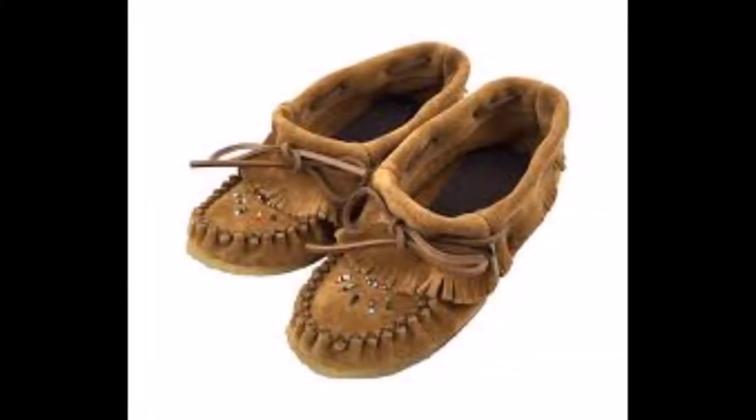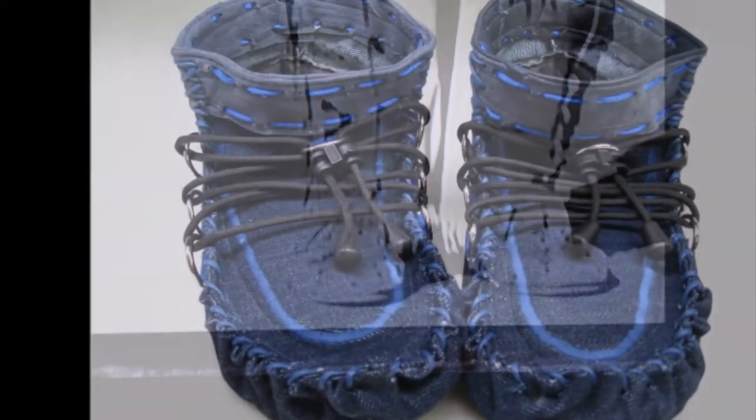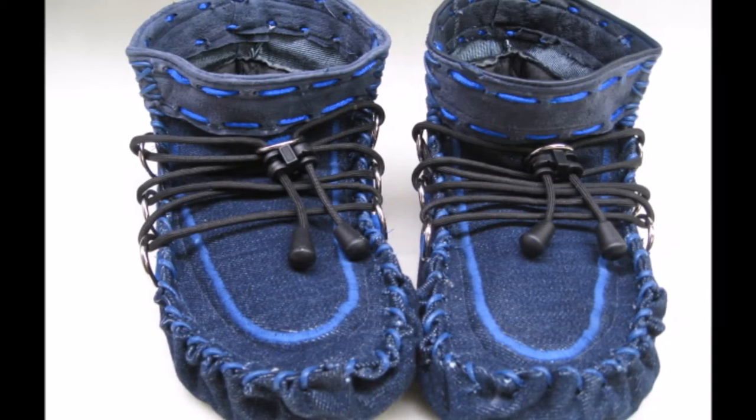After searching as many designs as I could find, including the original North American native moccasins, I picked out the highlights and best techniques from several designs. I then began making moccasins for everyone I knew, and gradually my designs evolved into what I am going to show you now.